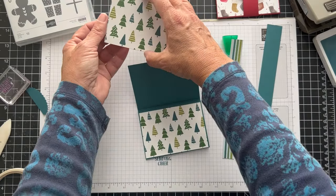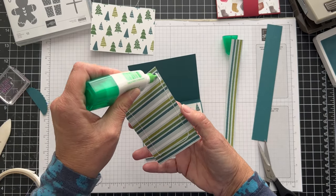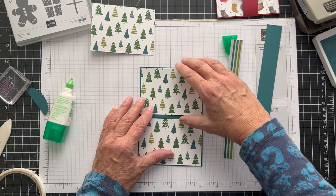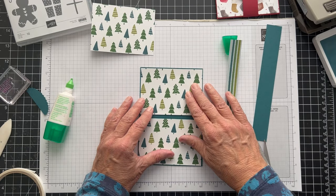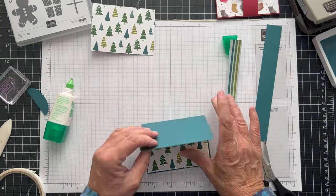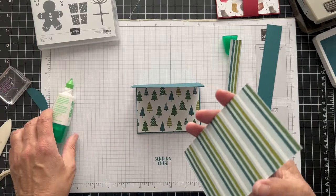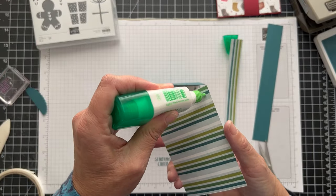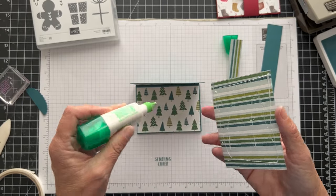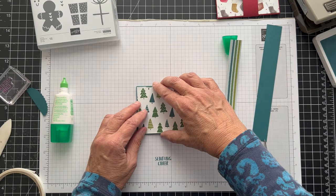These pieces are the same. I'm going to put one right up here. There are a lot of trees! I was going to use the Merriest of Trees set, but I really like this one for gift cards — I think it's got good sentiments. So we'll just put this right here like this.